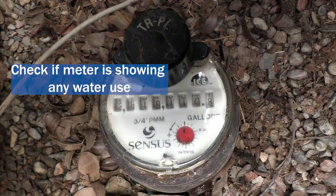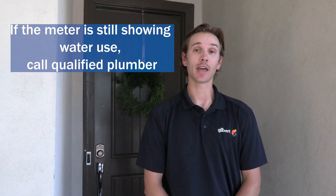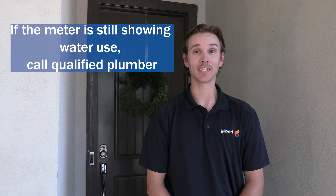Now that we have water to the home shut off, we're going to go back to the meter and see if it is still showing water use. If it is, that indicates that you have a service line leak that needs to get repaired.